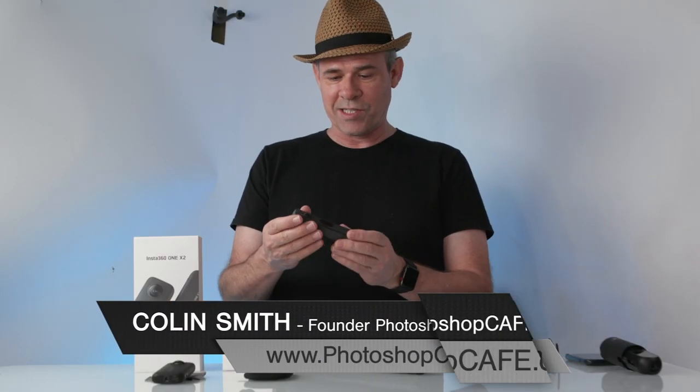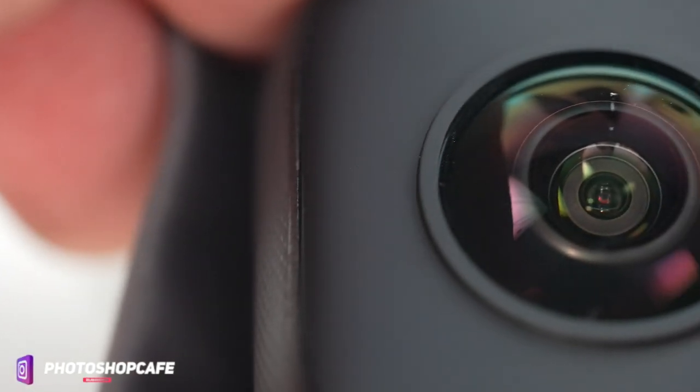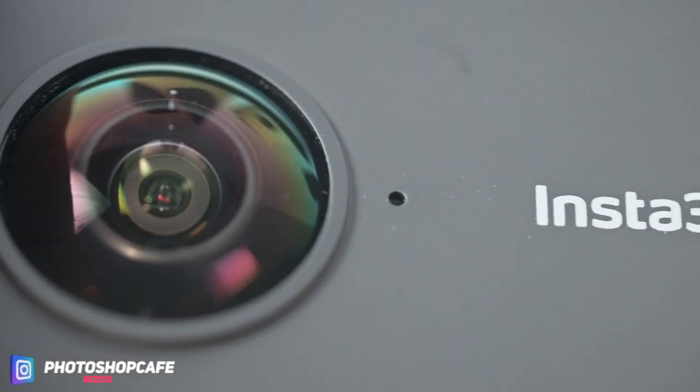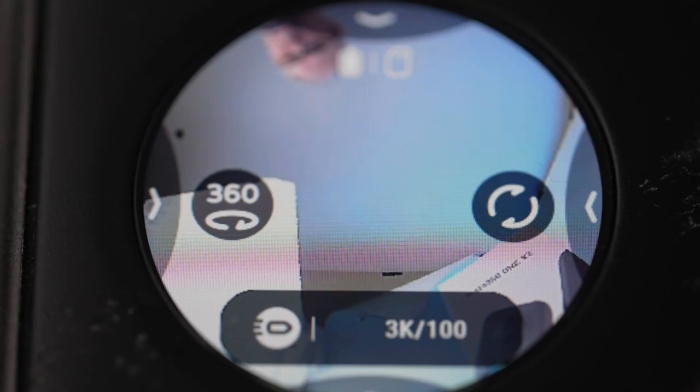The first thing you can tell is the design is a lot more robust — it feels really rugged, has a really nice feel to it, pretty chunky. And it has a screen, which is actually a touch screen, so I can see what the camera is showing. You can see what the camera sees, move it around in 360, control the camera, change the settings, all directly from the screen. And we've got two lenses, one on either side, which enables us to capture 360 degrees all at once.